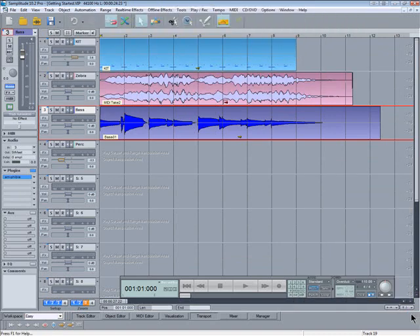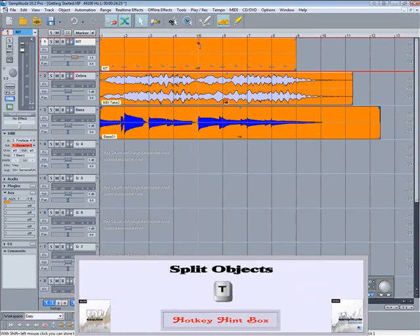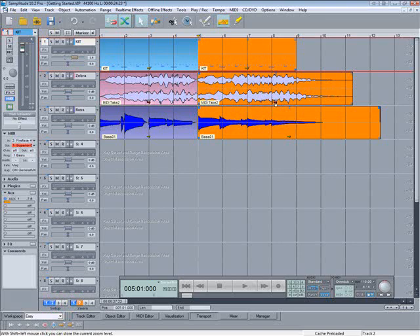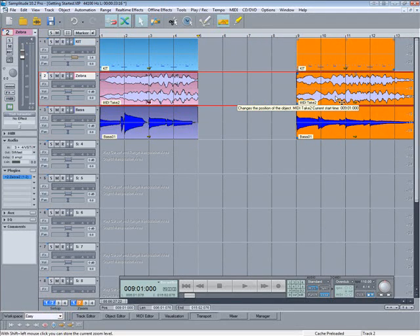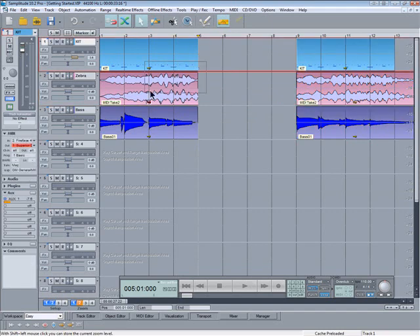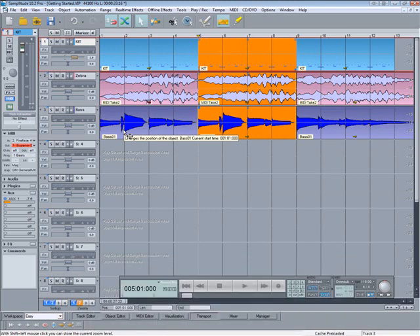Now I'm going to lasso-select all three objects. Place the cursor at bar 5 and hit T to split the objects. Left-click and drag the objects over to bar 9. Lasso-select the other three and use the hotkey CTRL+D to duplicate those objects. So now I've lengthened the piece by four bars.